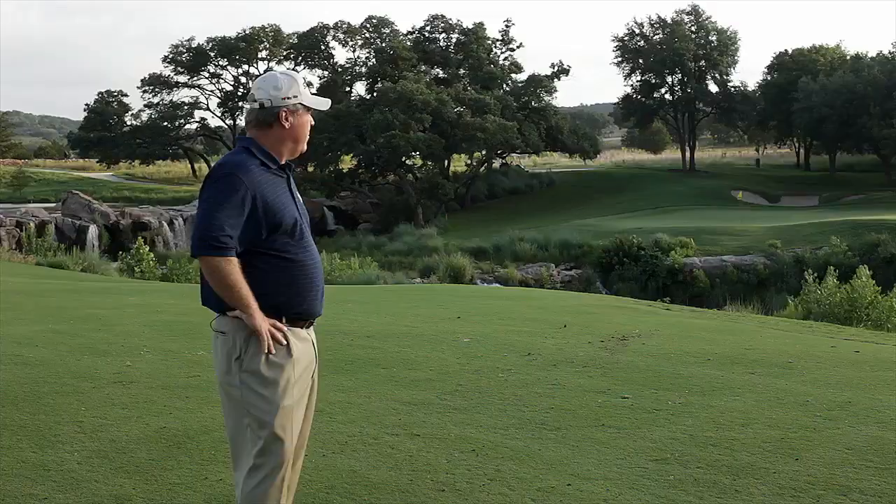Here we are at the 10th hole and it's a little bit of a scary shot for every average player. It's a forced carry, 82 yards to a front pin. Penalties are high if we leave it short. So every time I look at a shot like this, I'm mainly trying to make sure that I've got enough club to be behind the hole.